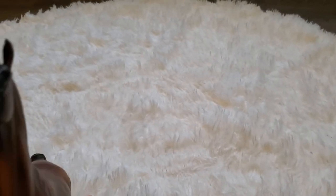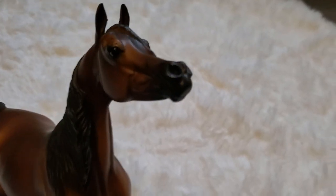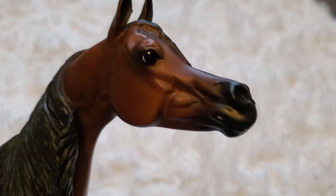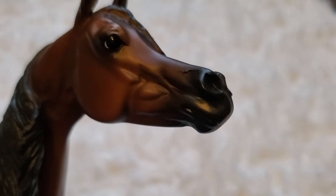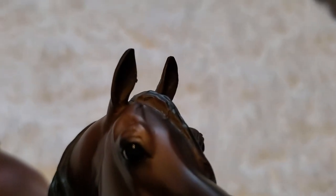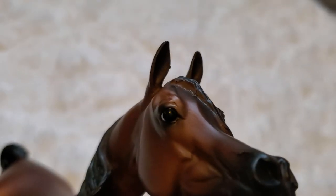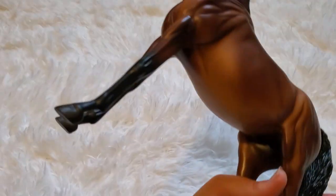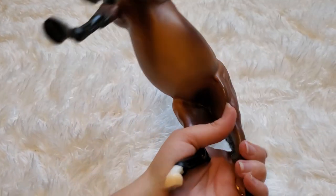Overall, we all know we are not going to get a model from Breyer that doesn't have its flaws. The other one had a little bit more of a seam on the muzzle that I didn't really like. She has a little bit of a seam right above the nostril, but the other one had a little bit more. The other one also had a little bit more of a messed up ear. You can see she has a little bit of a molding issue there. But otherwise, these are things we expect with mass-produced Breyers.